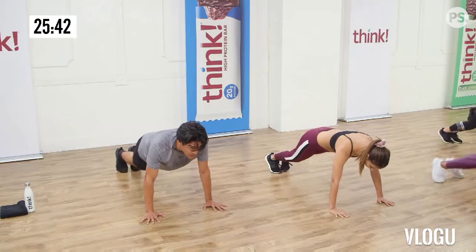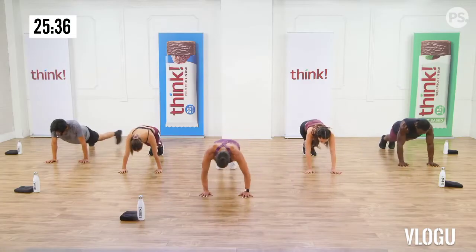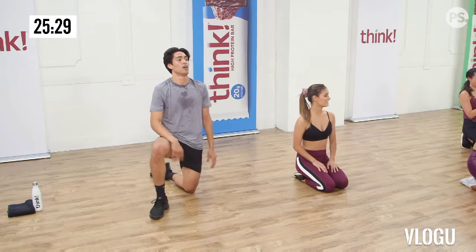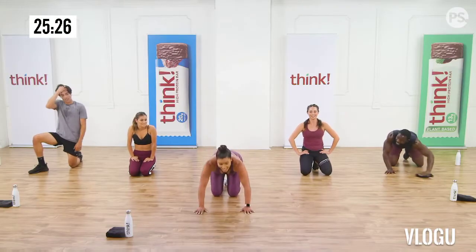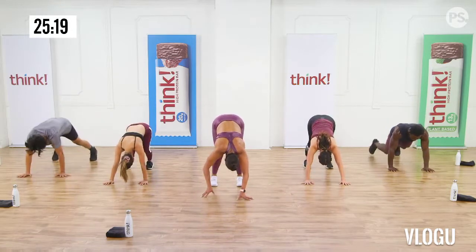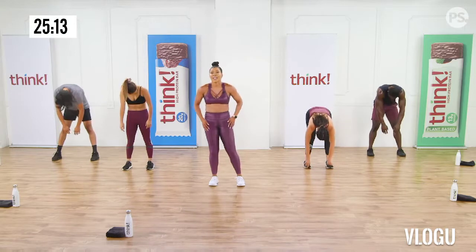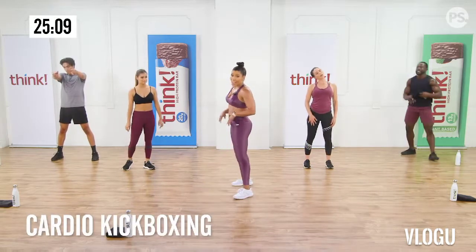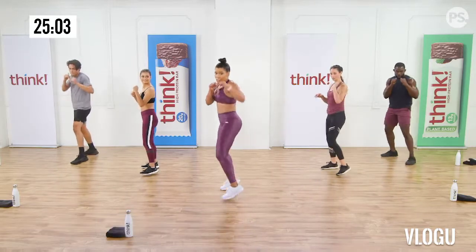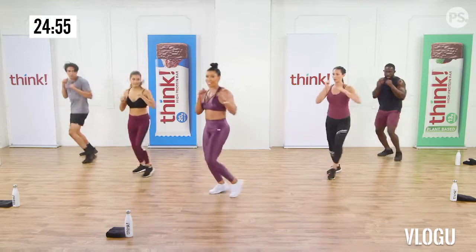Jab. Corner to corner. Now we're gonna double this up. One, two, one, two. Remember, you're not punching anything, so control those arms. No locking out into the elbows. Breathe out. Eight more. I think I'm gonna join the Gideon Sweat Fest. One more, good job.